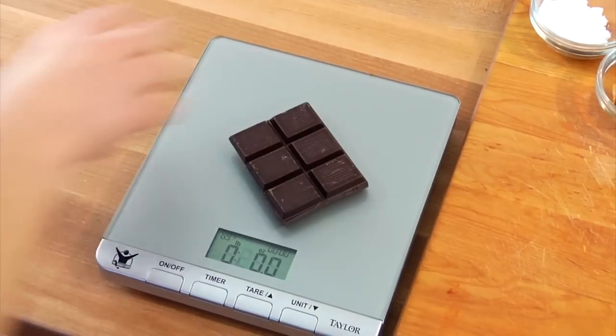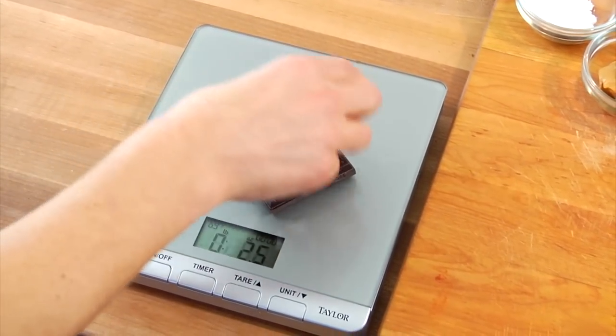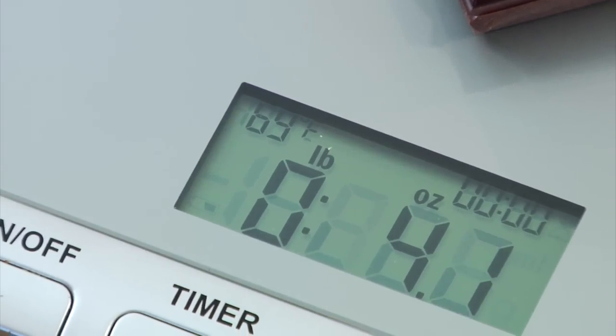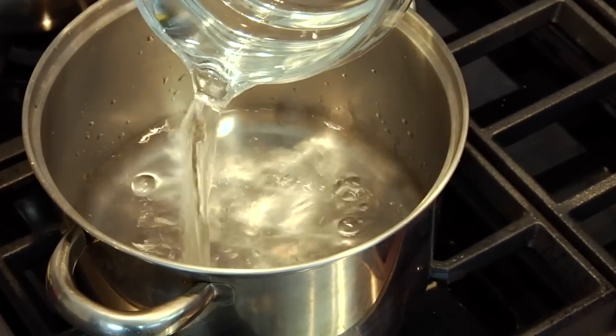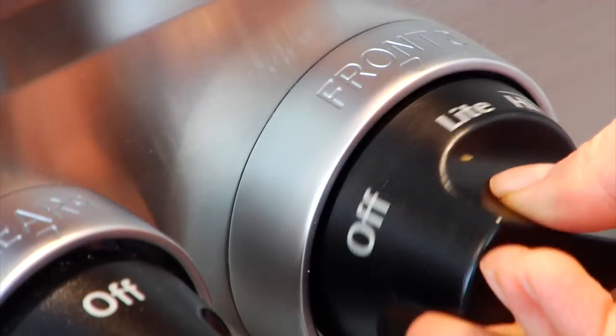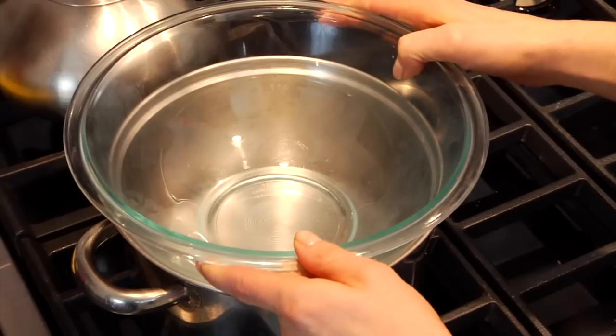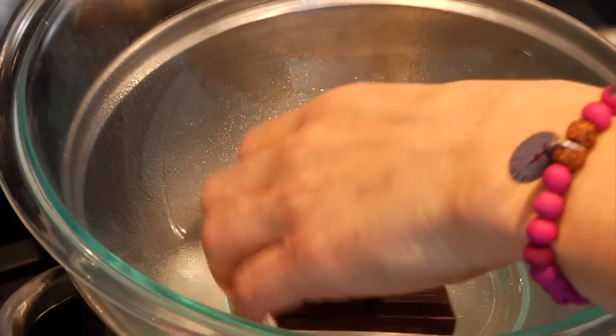So the first thing you want to do is measure out your chocolate — you're going to need four ounces of dark chocolate. Then you need to set up your double boiler to melt your chocolate down. Just put a couple of inches of water in the bottom of the pot, turn the heat on, let that water come to a simmer, then place a glass bowl on top of the pot and add your chocolate in.